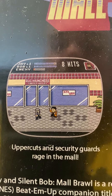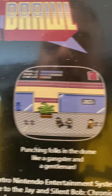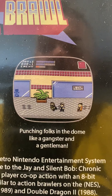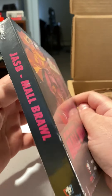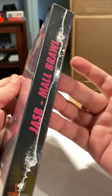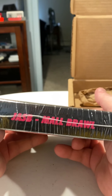As you can see, there's some screen footage — uppercuts, security guards raging in the mall, punching folks in the dome like a gangster and a gentleman. This is actually pretty cool packaging. It looks like your old-school NES box. It's got the writing all over it. Everything's upside down. There we go.